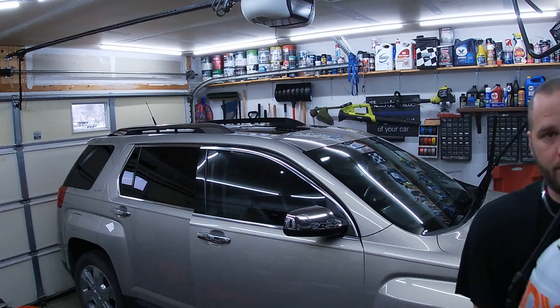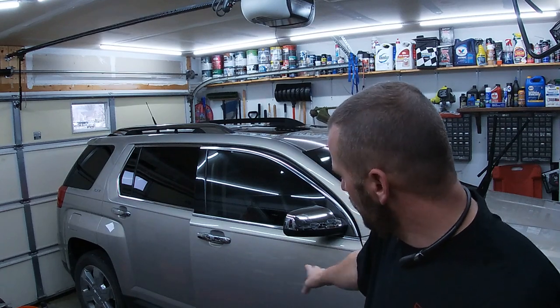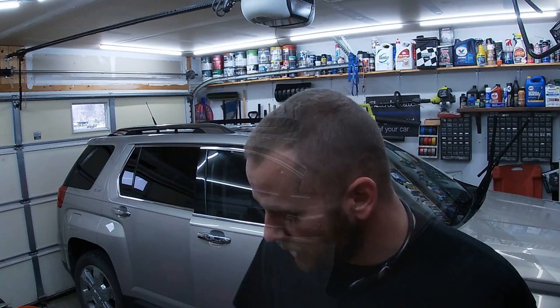I bought this sprayer from Home Depot for $7 — it's a gallon — and I add the appropriate amount of Brilliant Finish Rinseless in it. I use this as my spray for the lower panels; I actually did the whole door with it. It's an extremely safe way to do it. Let me show you guys what these tires look like and we'll get the video started.